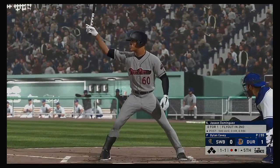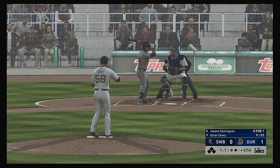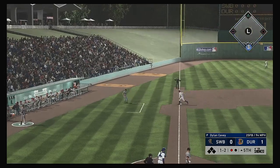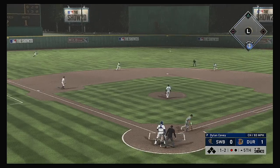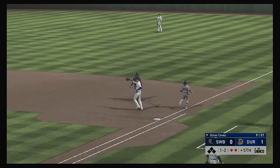Digging in, Jason Dominguez — he flew out in his last at bat. The one-one — ground ball foul down the left side. The one-two — grounded to short, reined in, and there's out number two.